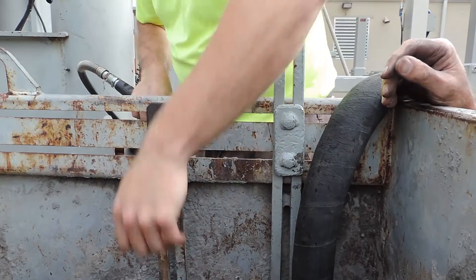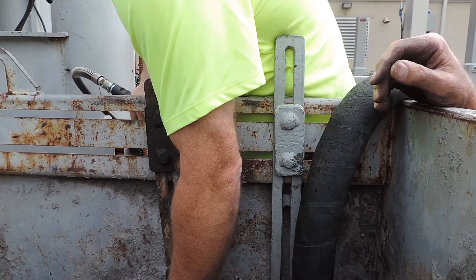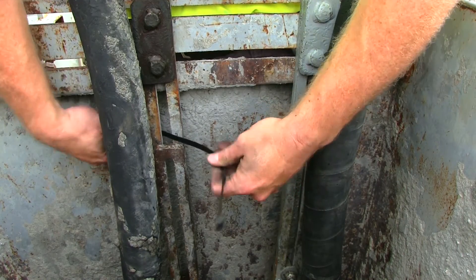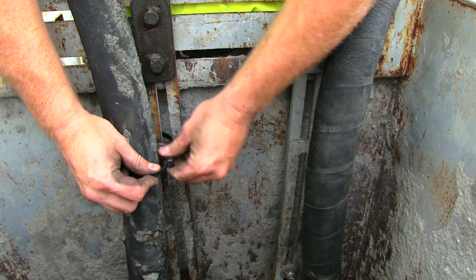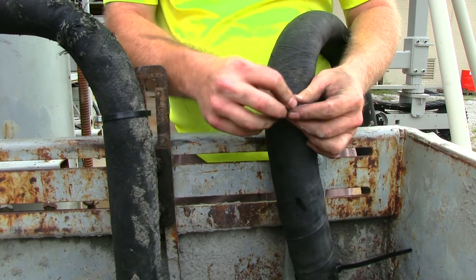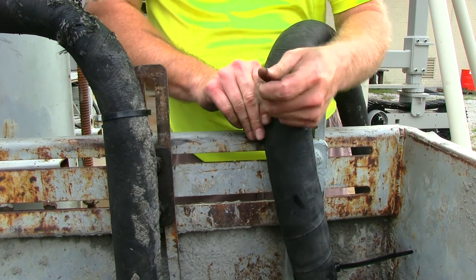Adjust the vibrator height by sliding the mount bars up or down. When your desired height is reached, tighten the nuts on the mount clamp. Secure the hoses to the vibrator mount using tie wraps or wire. You will need to tie the hoses outside of the hopper as well so the concrete doesn't pull the hoses in and cause a blockage.